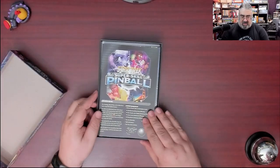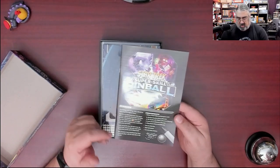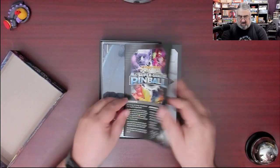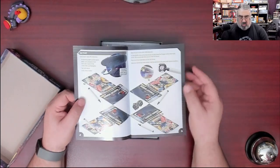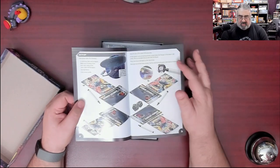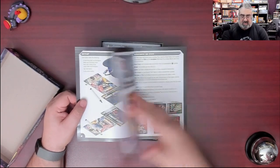The rulebook is surprisingly thick — that's not thin for what I understand is a pretty simple game. It does have an overview and a list of components. This is showing how to set up for four players. There's more artwork than text. The text is nice — I like the black text on the white background. That's nice and easy to see.